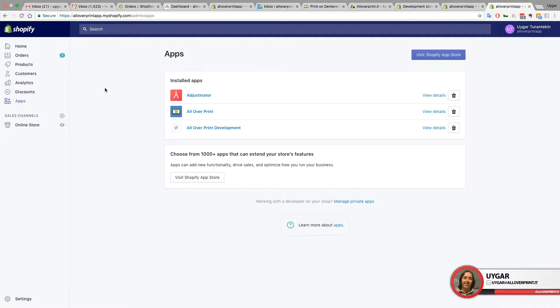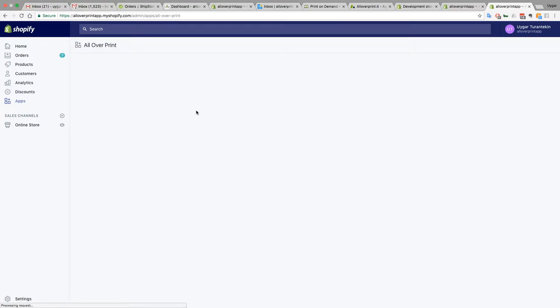Hello guys, this is Uygar from All Over Print. This is my first how-to video. I'm going to show you how to create baby bodysuits on our Shopify application. This is our new product we just launched a couple of days ago, and I believe during the Christmas period and even after that it's going to be a really good seller. To do that, go into your Shopify store apps and open the All Over Print Shopify application.